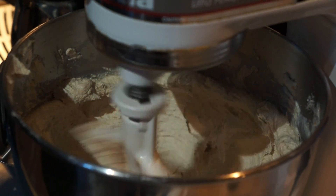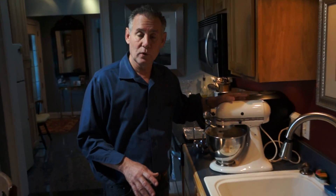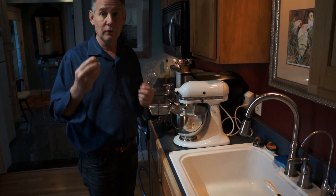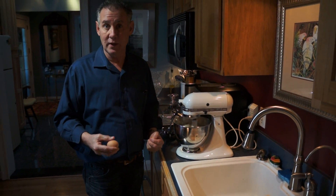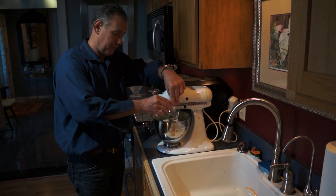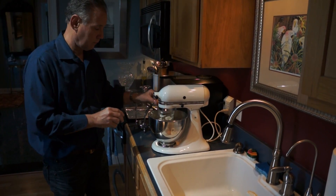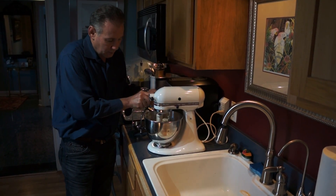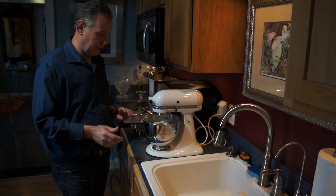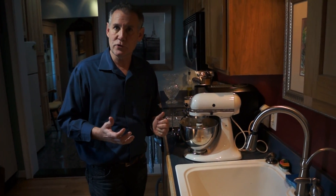Now what we're going to do is, on a slow speed, we're going to incorporate the eggs one at a time. It takes two large eggs. I get farm fresh eggs. Whatever your ingredients are, always use the best ingredients you can possibly use because it makes a huge difference. You just want to mix until the eggs incorporate, because when you beat your eggs too much, your cookies will come out with a tougher texture, and you don't want that.